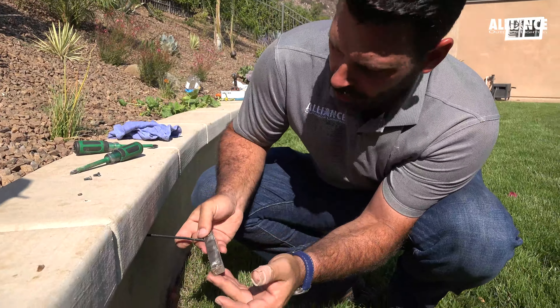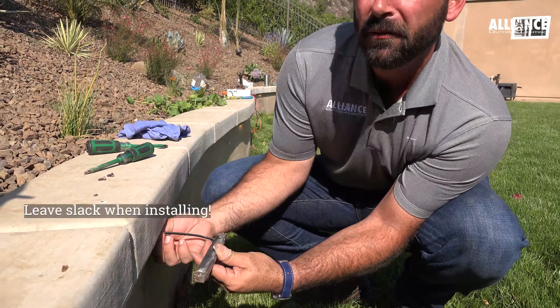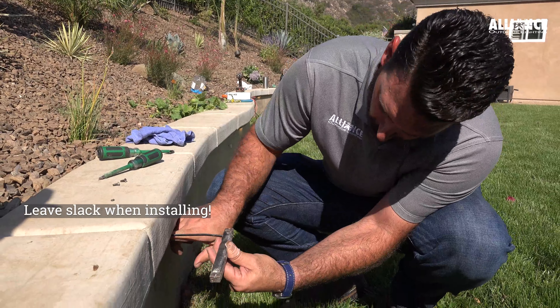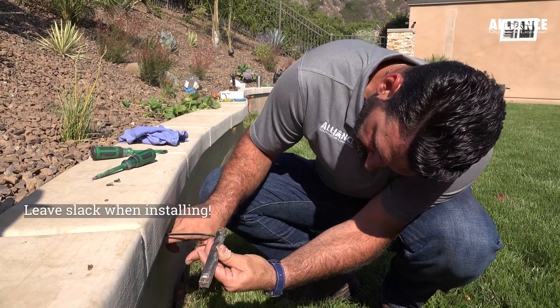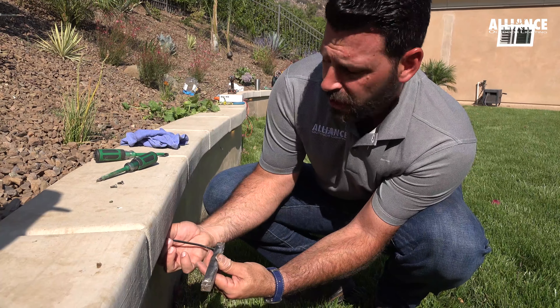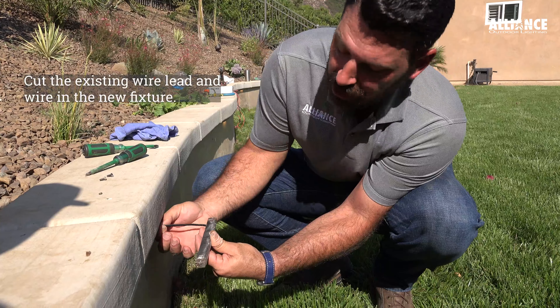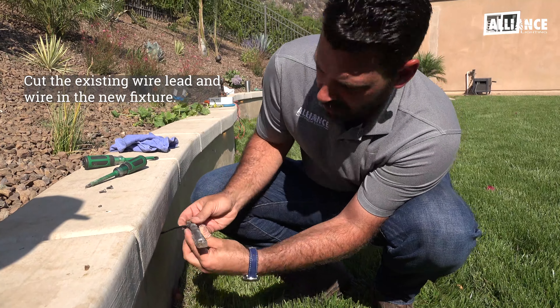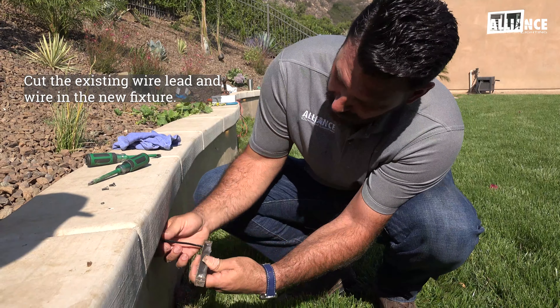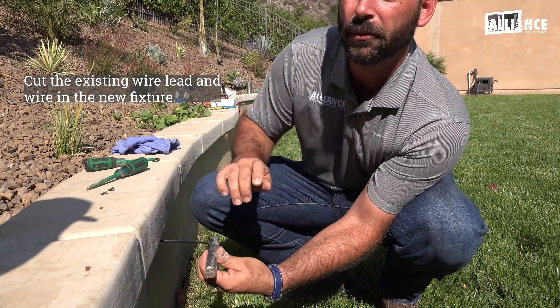Now we have this LED bar pulled out. This is a great time to mention you want to have some slack behind this. When it gets installed, use either a small piece of conduit or at least drill a hole through this so that you can pull this wire back and forth. You can make the connection here, cut and splice it together, and put it back in. This becomes a lot easier if you have some slack and can pull the wire through.